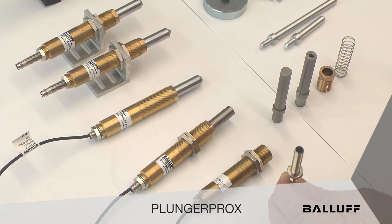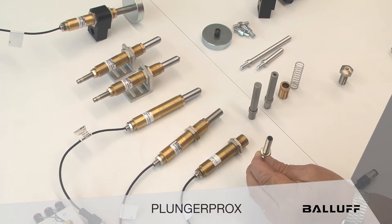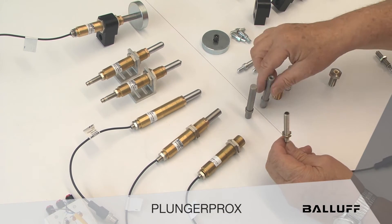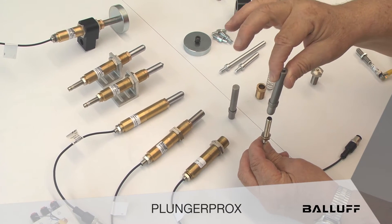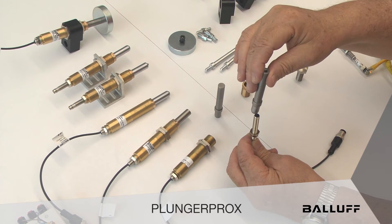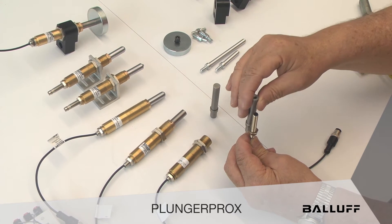There's a real advantage to it — they are off-the-shelf sensors, standard products. But when installed into this housing, what happens is when we depress the plunger, it slides over the sensor so that it makes the trigger point and set point adjustable, and still provides us with over-travel so we don't damage any sensors.